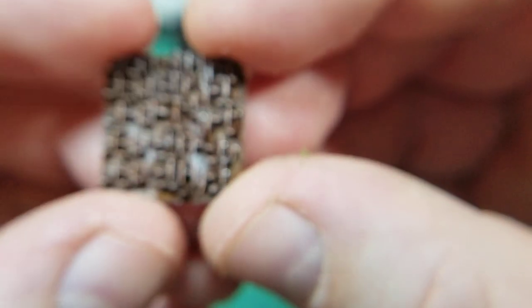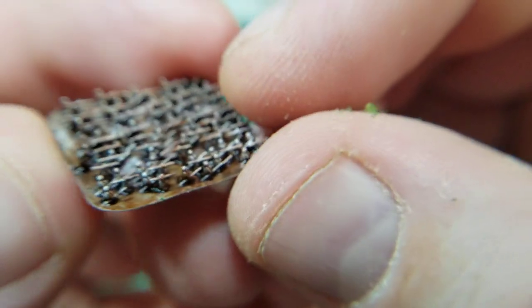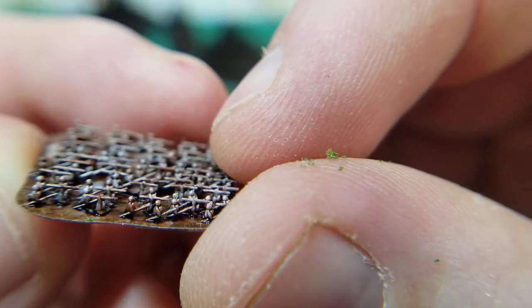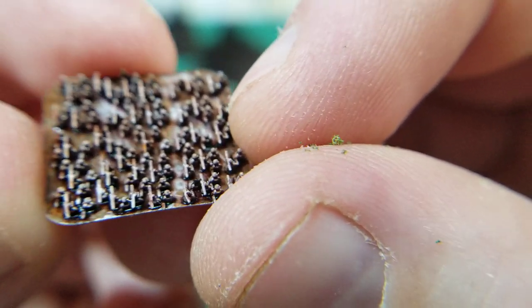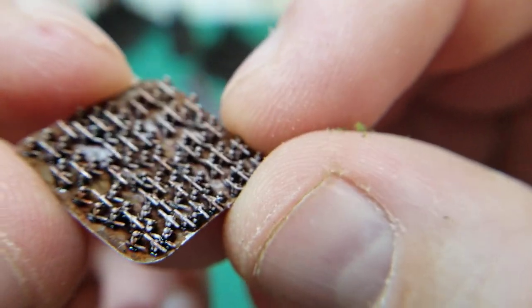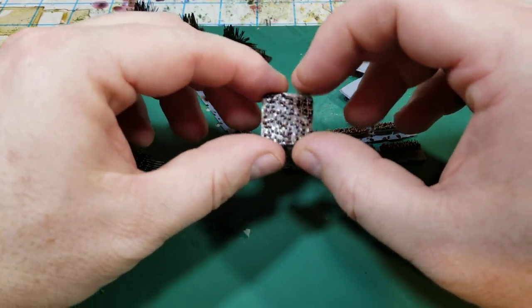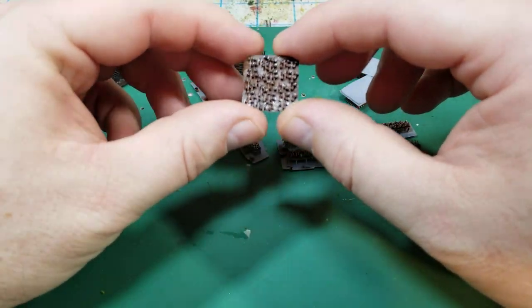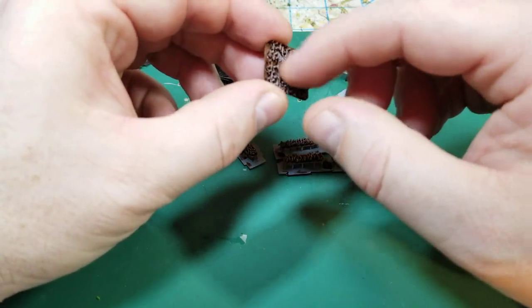Obviously these skirmishers are very close ordered, but I also wanted to try modeling some open order warriors as well. These guys have the javelins — I just wanted to put them on a base and see what they looked like. These guys are definitely tougher to paint.